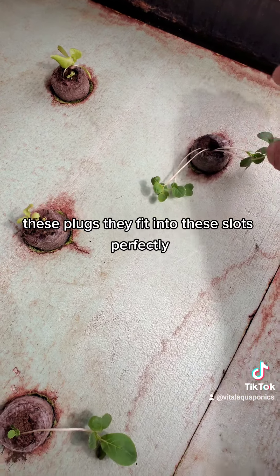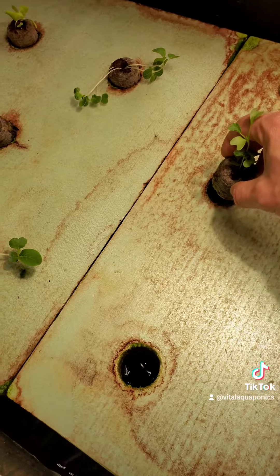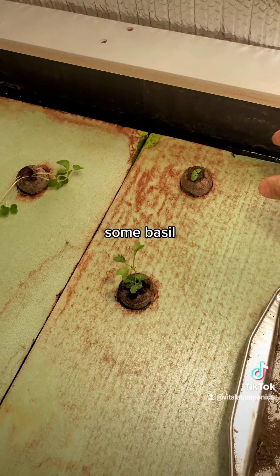These plugs fit into these slots perfectly. Some basil here too.